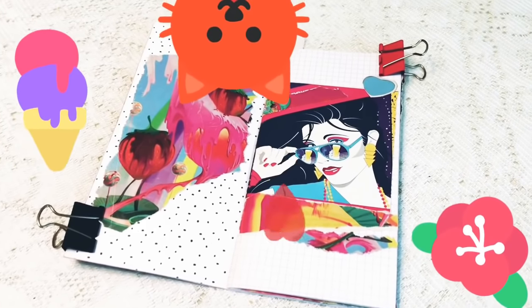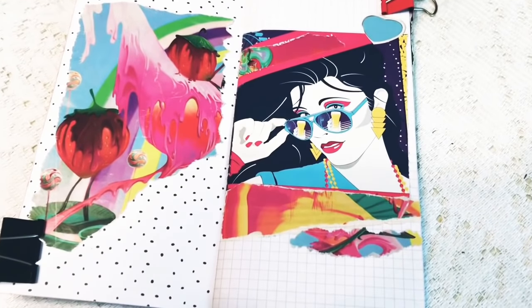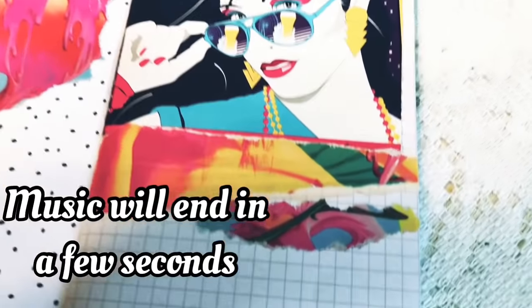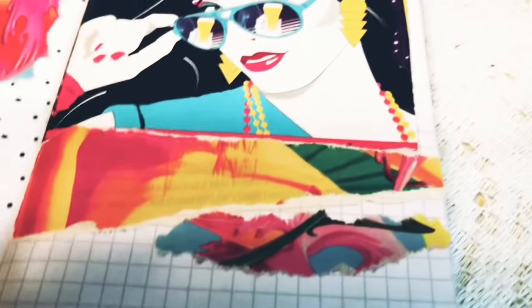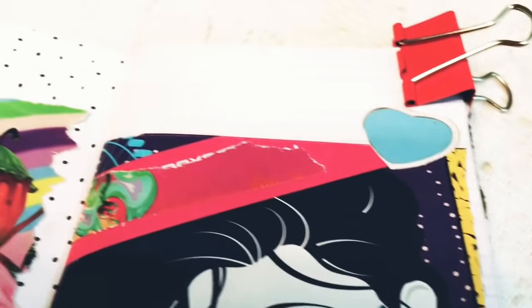Hello everyone, this is Paper Kitty. Welcome back to my channel. Today I am going to go over some elements, some magazine cutouts, and just some things that I've been working on.